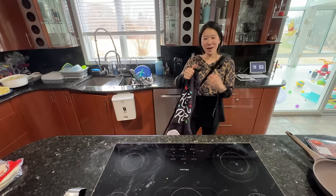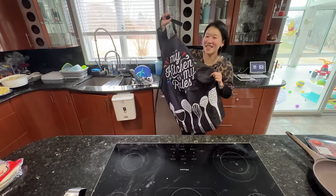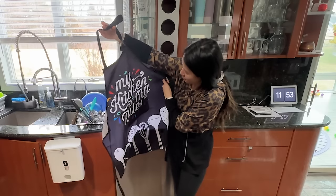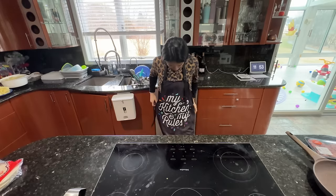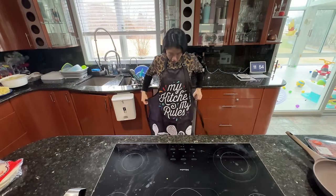My mom actually noticed that I've started to film videos on my personal channel. So she got me this apron, which is so sweet. It literally says 'My kitchen, my rules.' That's right. I think it's really cute and it's very functional.